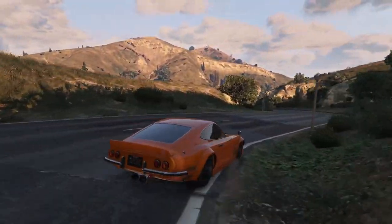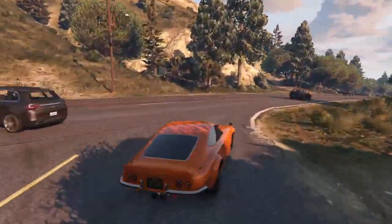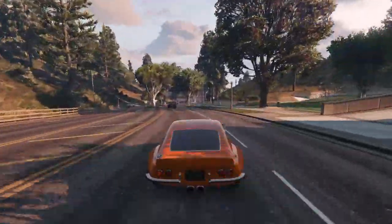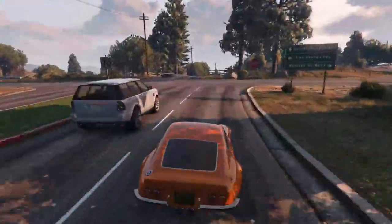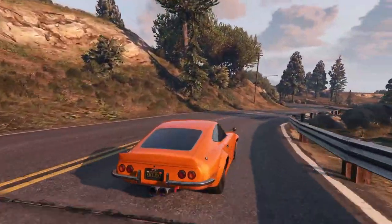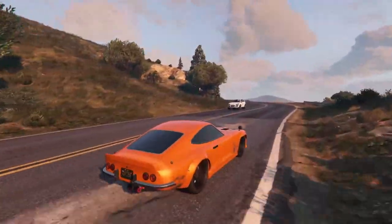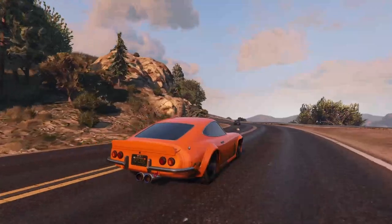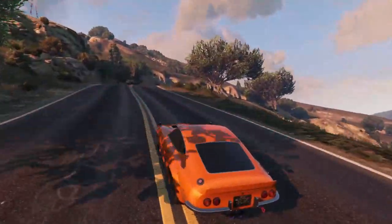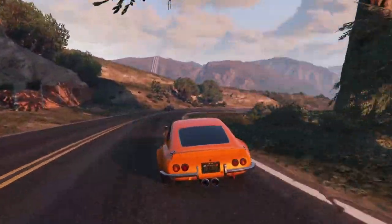I'm definitely going to hang on to this car after the customization and review — this is a great car and I honestly just wish I bought one sooner. This is actually just a fantastic car; I'd highly recommend picking one up. Love how it feels, love how it handles, love how it accelerates — overall just a pretty good car. For $900,000, which isn't that much in GTA anymore, I'd definitely recommend picking one up.